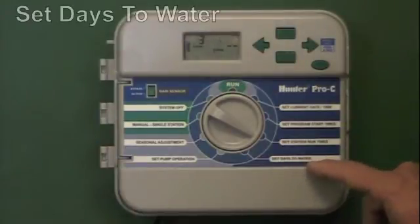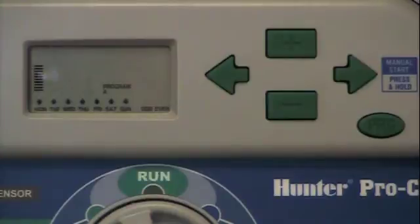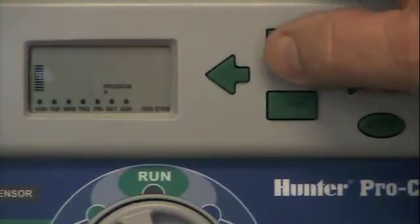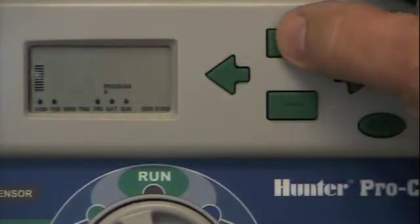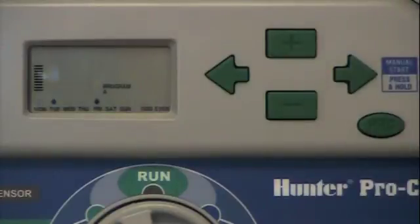The last thing we have to do is set station days to water — you have to tell it what days of the week to come on. There's a Monday through Sunday with raindrop icons above each day. I can use the plus or minus button to delete or add the icon. Monday is flashing right now; if I hit the plus button it keeps the icon and advances to Tuesday. If I hit the minus button, it erases the icon and moves to the next day. The system now shows two icons — on Monday and on Thursday — so those are the days it would operate. We could always go back and use the arrow back button to change other days, maybe to add two more days a week or whatever we choose. That's your basic operation for days to water.